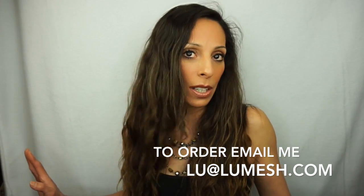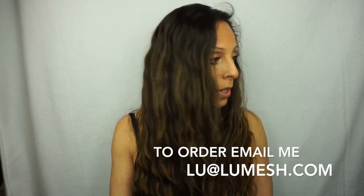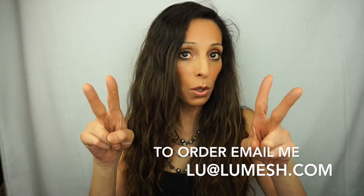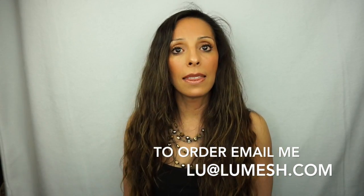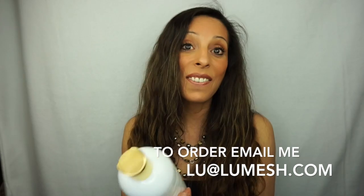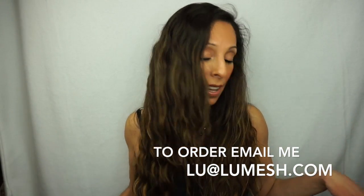I hope you like this video. Please subscribe to my YouTube channel — hit subscribe, thank you so much. I'm looking forward to you trying this amazing anti-aging hair treatment. Goodbye!